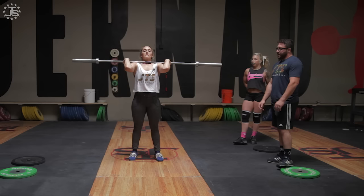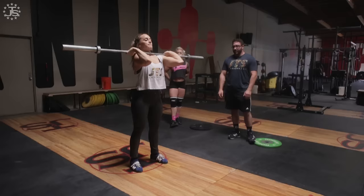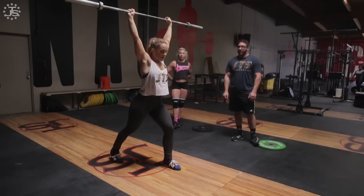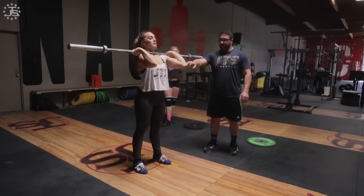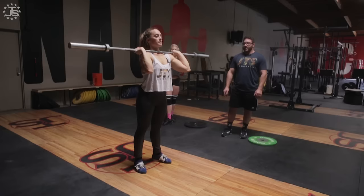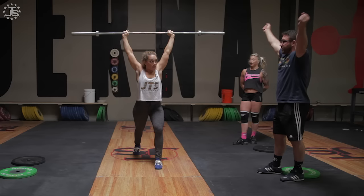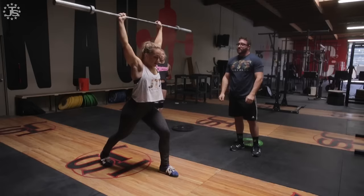Last one. Get set — bring your elbows down a little bit, bring your body weight to the middle of your foot, point your toes out a little bit. Drive with the legs, then split. Hips up higher — turn these in more. We don't want elbows like this, we want elbows this way, internally rotated. Smooth dip, front foot, hips high, elbows out.